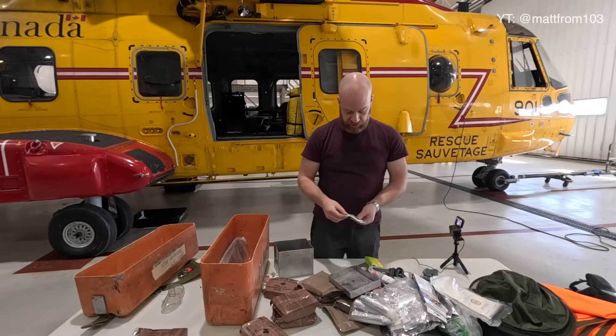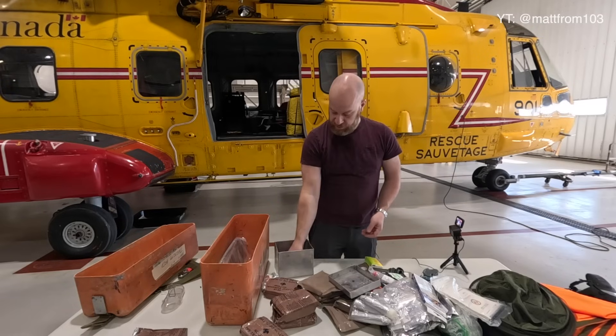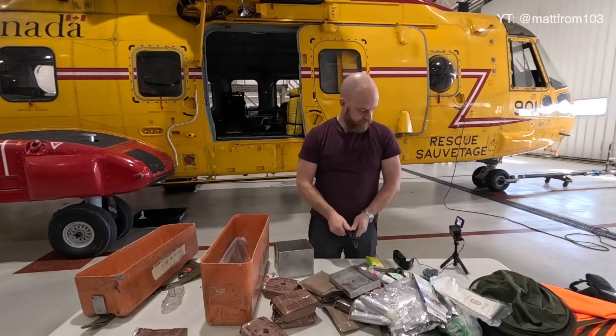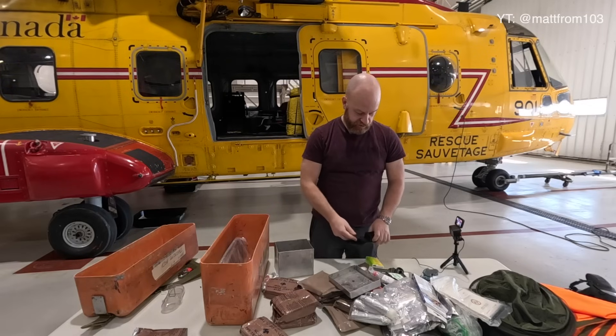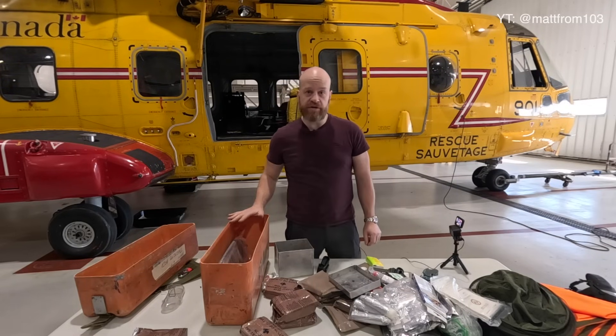Last but not least — antiseptic isopropyl pads, it'll probably burn. And of course some sort of a multi-tool — handy, can fix stuff, can make stuff. And that is all that's in our basic kit.